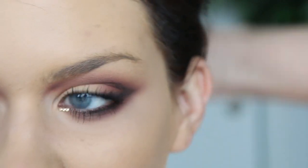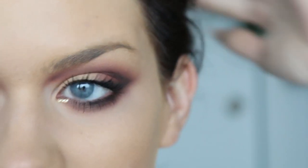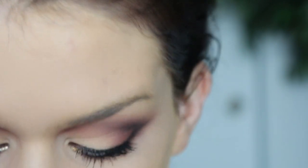Okay guys, I'm going to show you how I'm doing my brows. I never show you guys this part because it takes me so long to do my brows. So anyways, let's just do it.